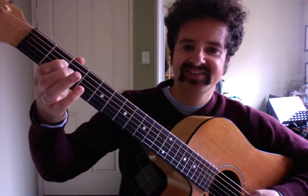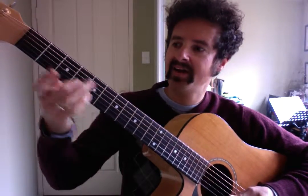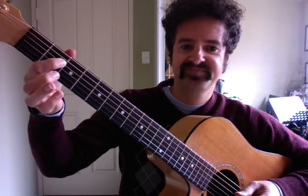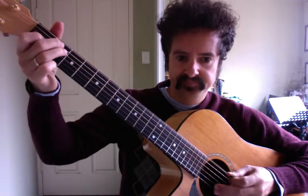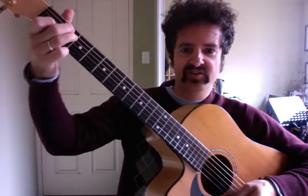Then we go across to the fourth string, second fret. We're playing the second fret of the third string and the open second string, then open third string, and across to the fourth string second fret. Then we're playing the E chord over the sixth string, and strumming the whole E chord.